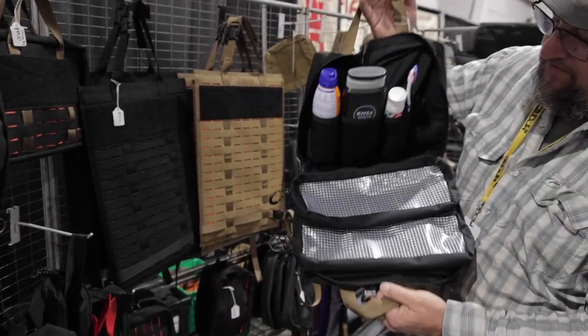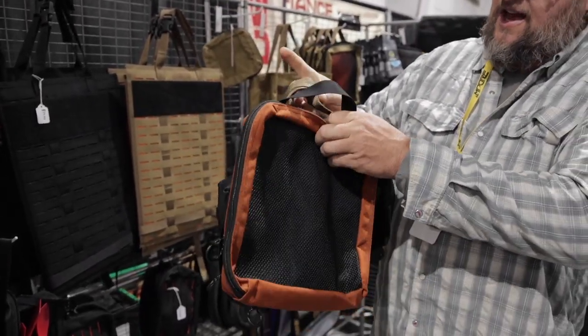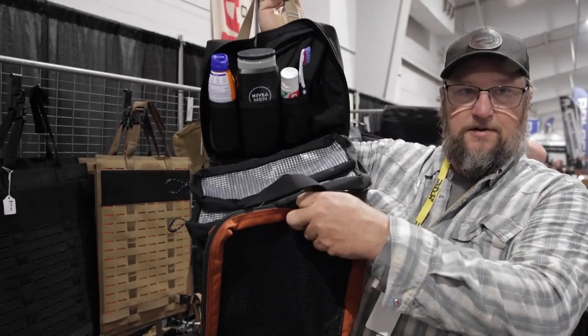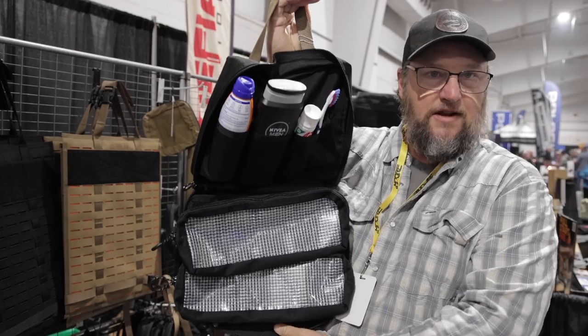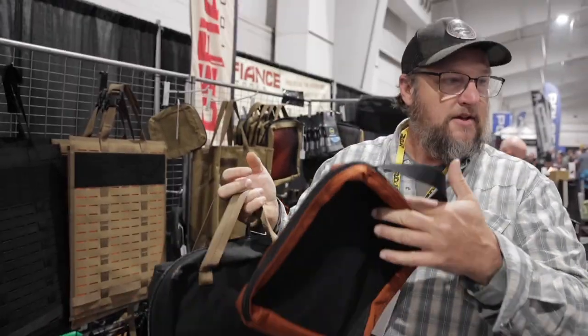This is a bathroom bag. If I'm going to the shower house, I can hook this to the tote bag. When these open up, I now have a bathroom solution, clothes solution, miscellaneous other stuff — all in one. I can pull that out and here's Tuesday's clothes.